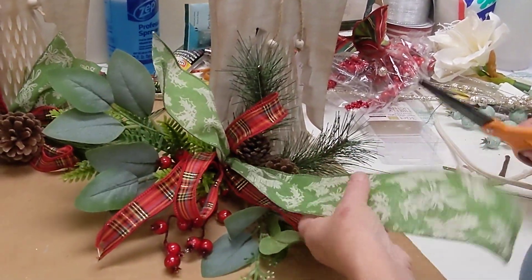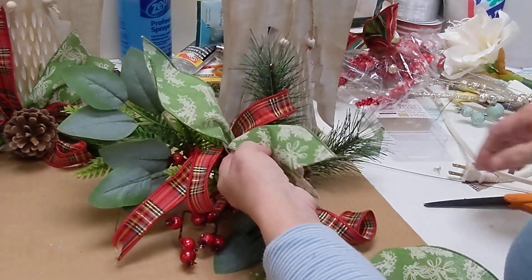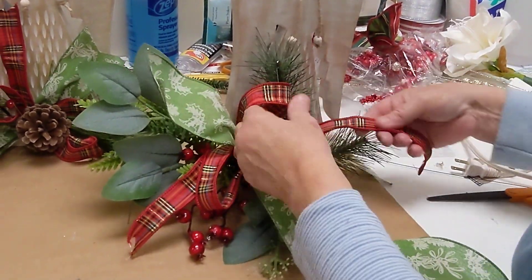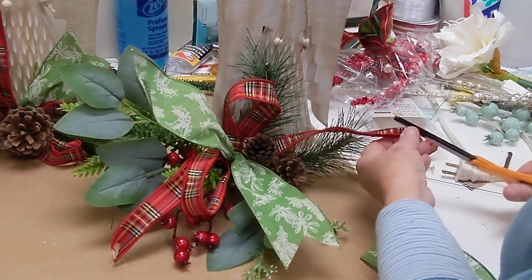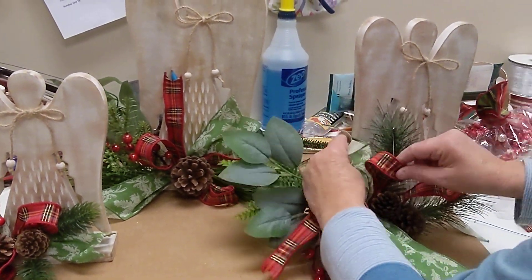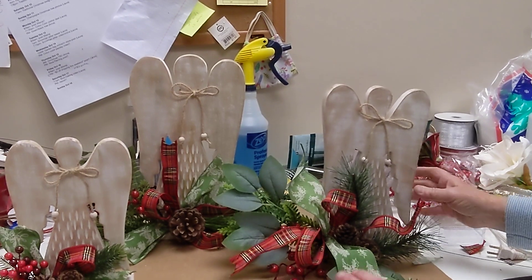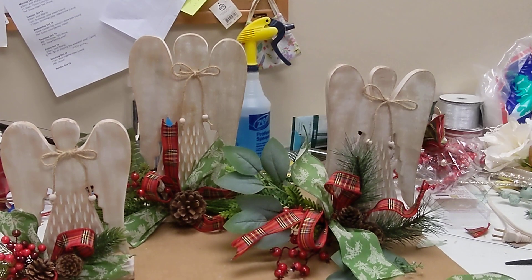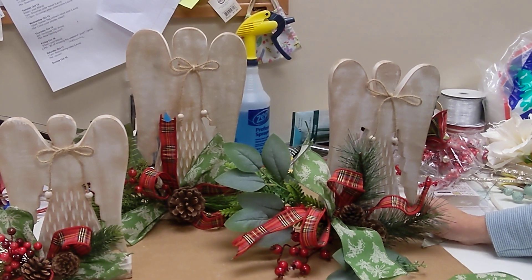I'm just going to trim this off a little bit. Don't forget to put your pretty little V cuts in there. Then you can take the remainder of your ribbon and run that tail wherever you would like — make it as long or short as you want. This is just adorable and the sweetest thing ever, and it's available in three sizes. You can find these kits at shopdeeslouisville.com.